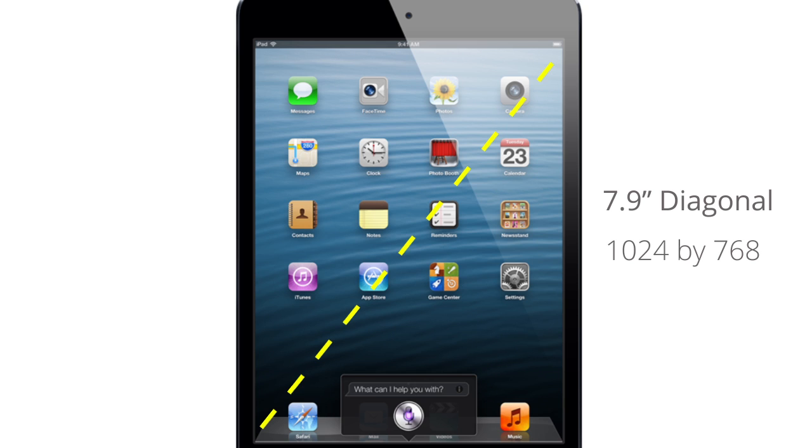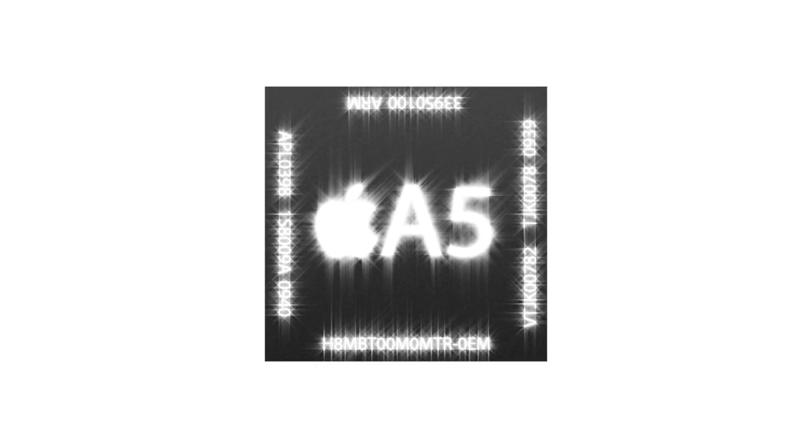Along with the resolution, the iPad Mini also shares the same class of processor as the iPad 2, both shipping with a dual-core A5.